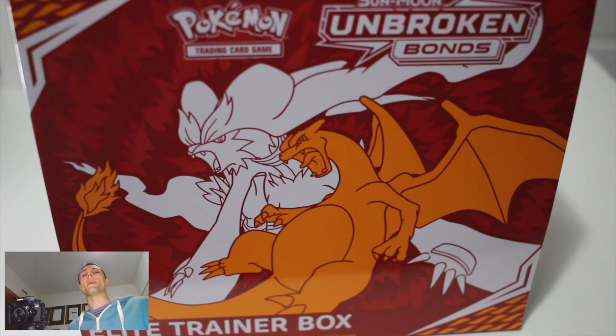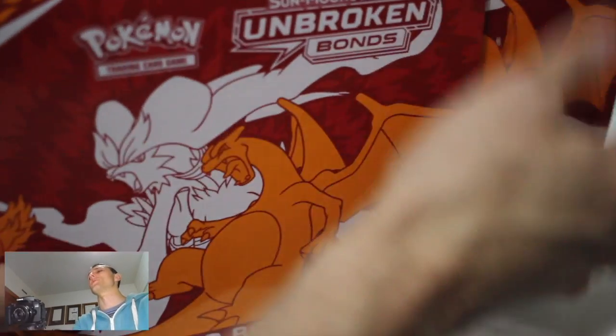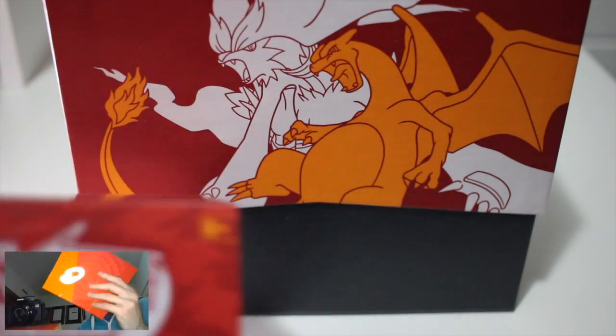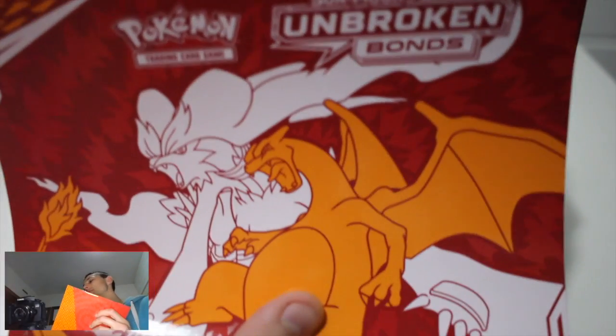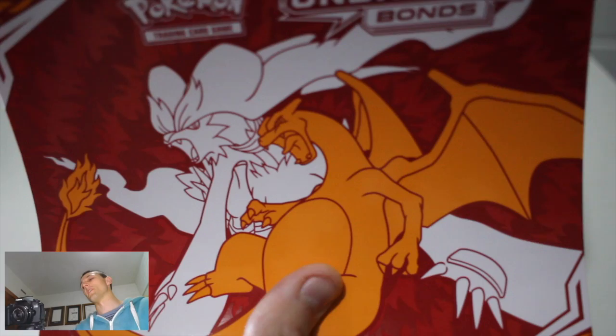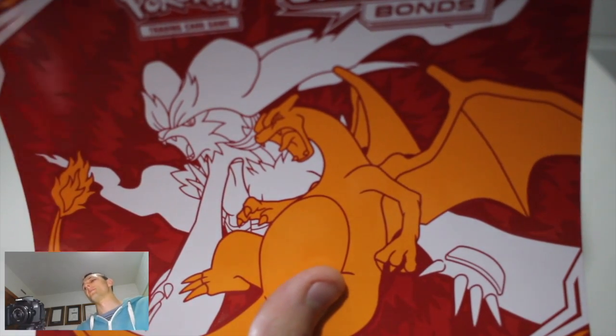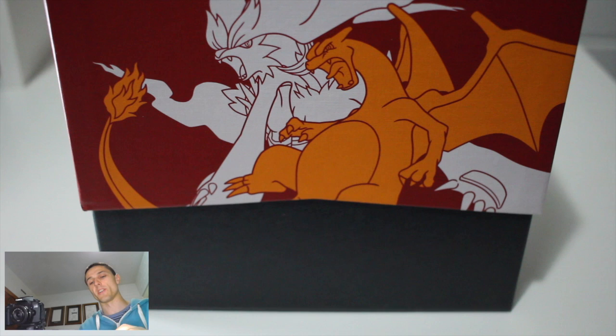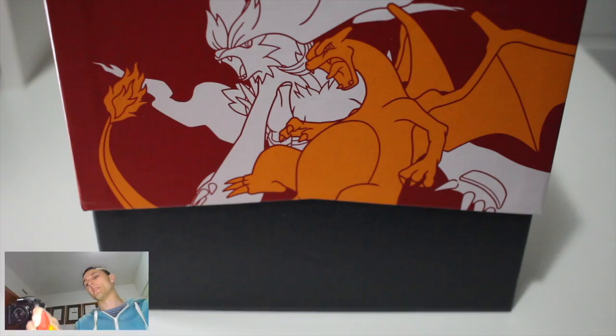What is up guys, welcome! My name is Jax and we are today opening the Pokemon Unbroken Bonds Elite Trainer Box. We're going to see how this elite trainer box goes for us.